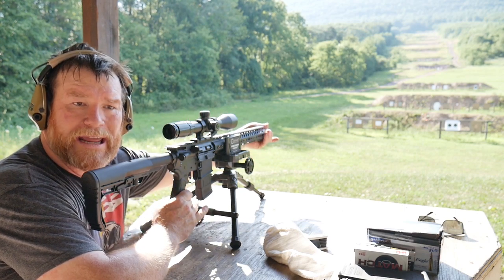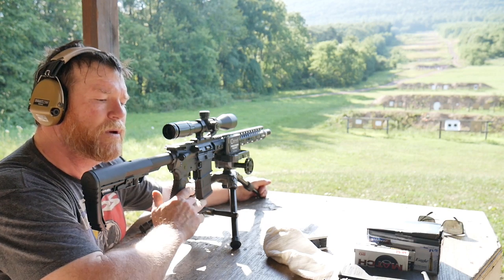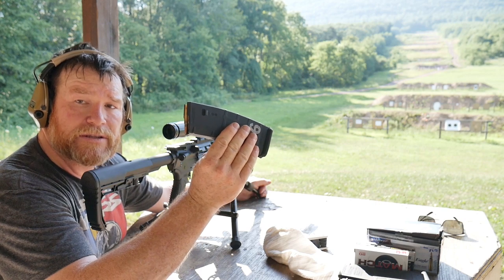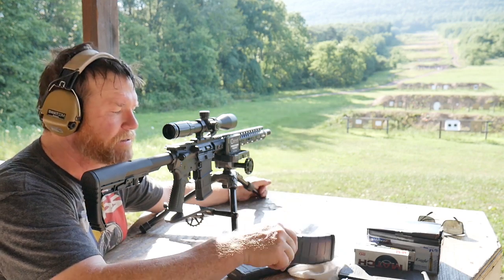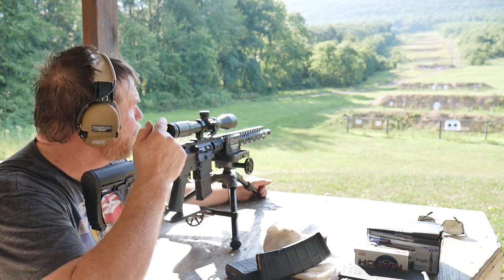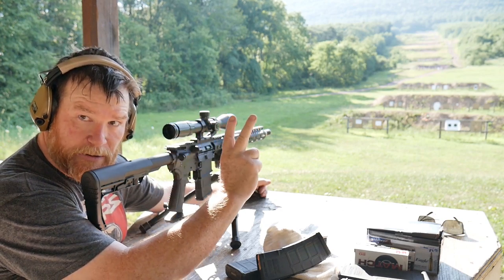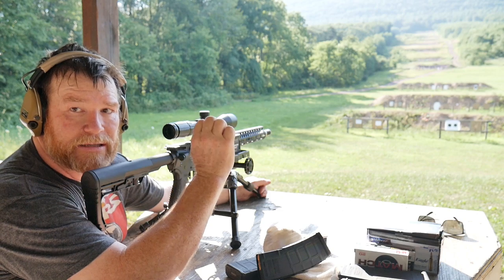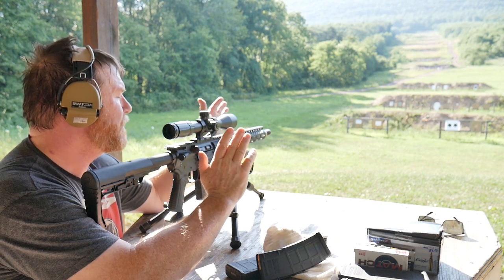We're going to do a five-round sequence: one at 100 yards, then 200 yards. Then we'll have some fun on steel and blast two 30-round mags. After that, we go back to the 100-yard cold bore, then 200, then 60 rounds, and back to the right-side target for the hot bore test. It's 95 degrees out here.